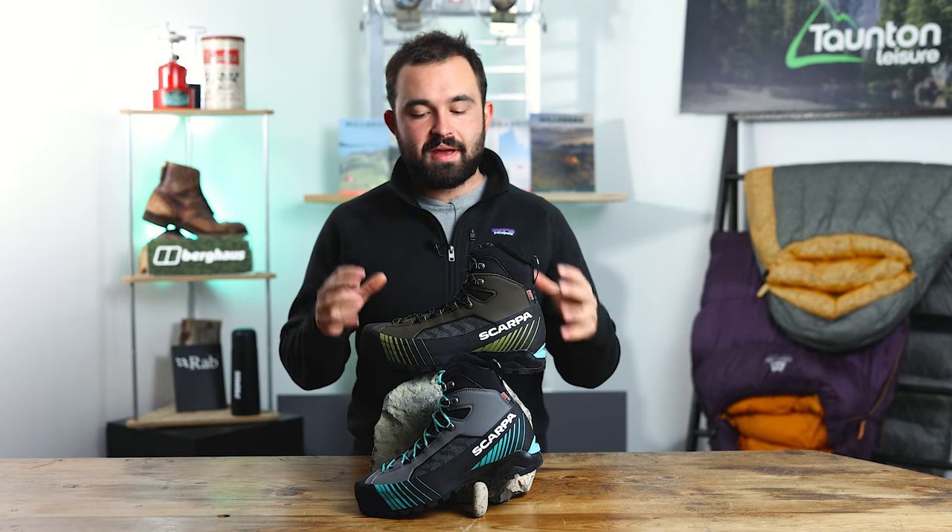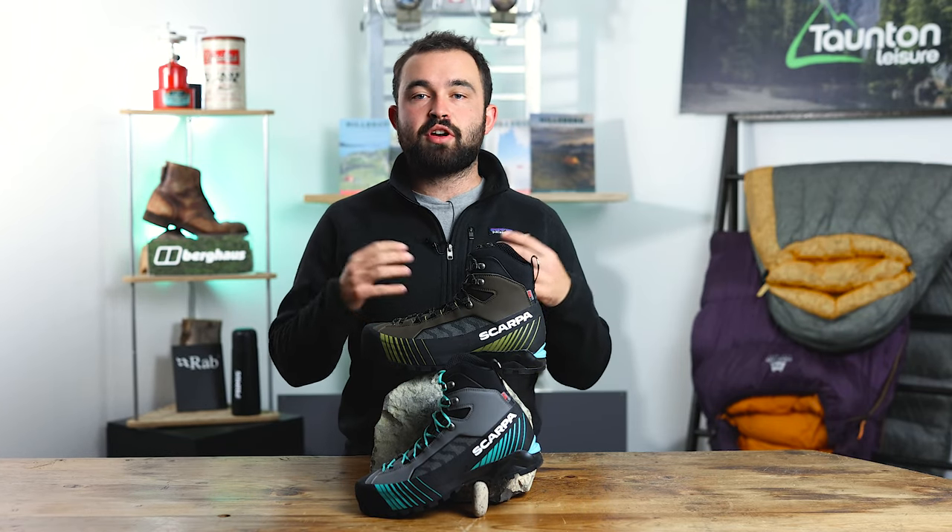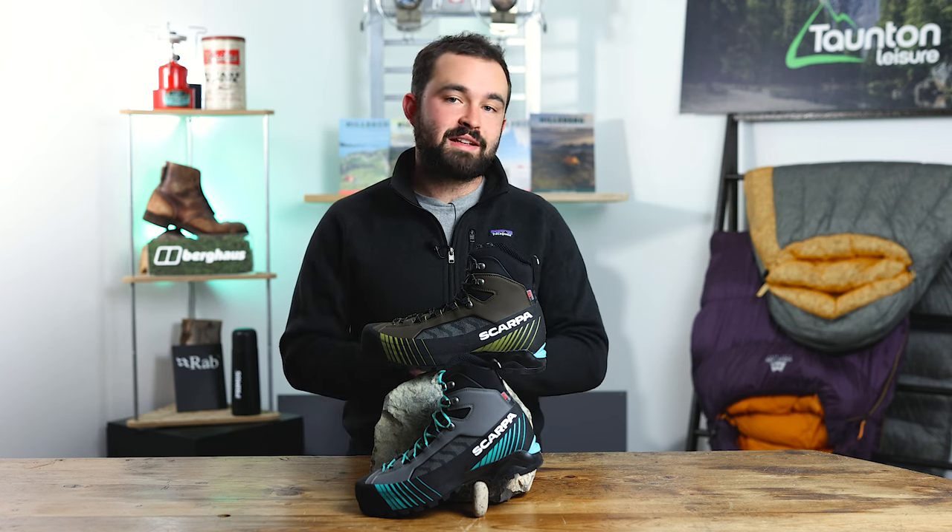Welcome back. In today's video we've been talking about the Rebell Light from Scarpa, a groundbreaking mountain boot that helps you move faster in the mountains and is also crampon compatible.